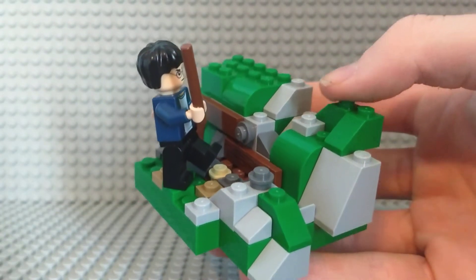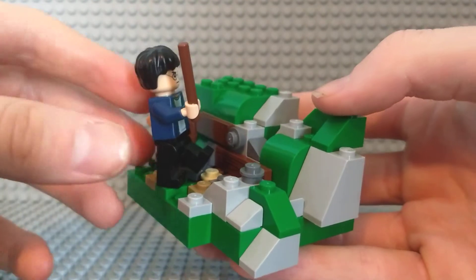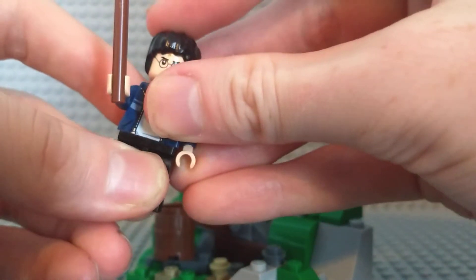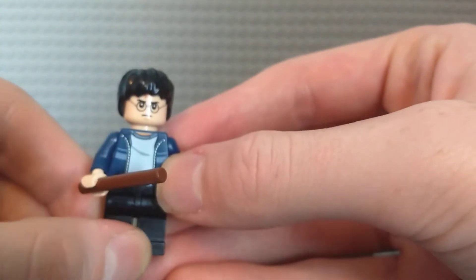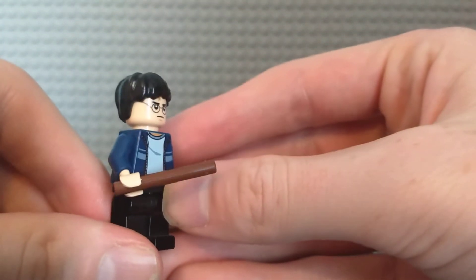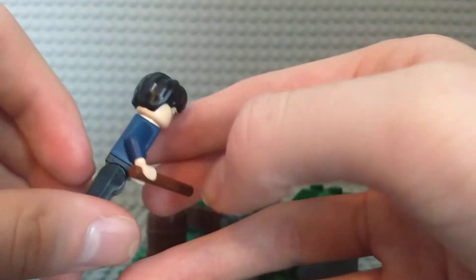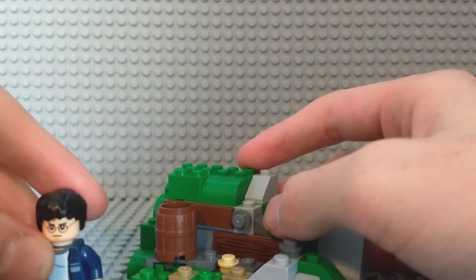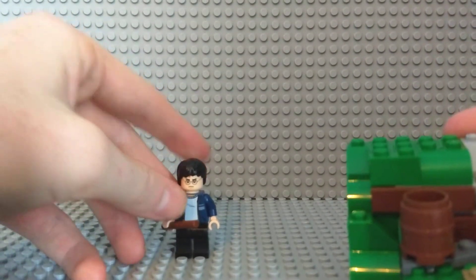This is supposed to be part of the castle — all the gray parts are. I wish I had tan to actually do it. This is one of the older 2010 Harry Potters since the new ones are not out yet. Since in the Battle of Hogwarts he was not wearing his robes, I decided to use him in his blue jacket.